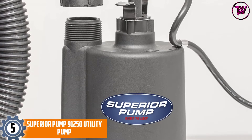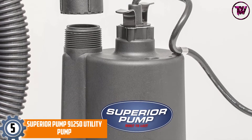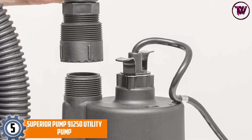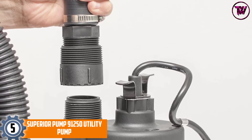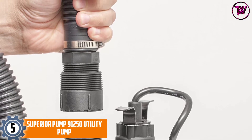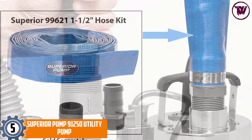At number 5: the Superior Pump 91250 Utility Pump. Want a sump pump that operates at moderate power? This is the one to lay your hands on. Its power rating stands at an impressive one-quarter horsepower, making it awesome at handling moderate tasks.